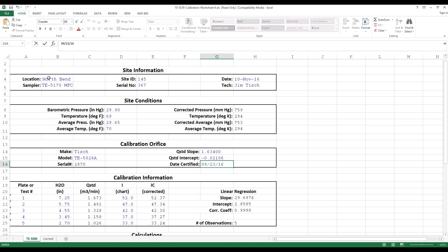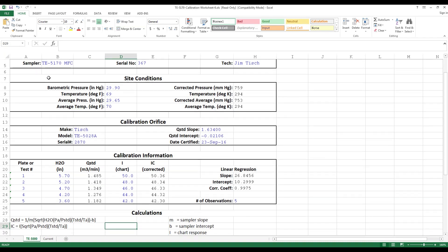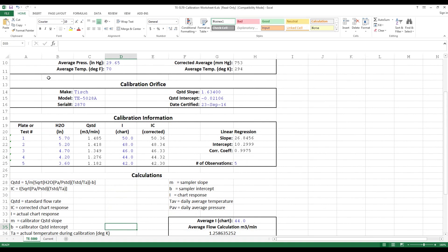Go over to the H2O manometer reading. The readings were: 5.7 the first one, 5.2 the second one, 4.7 the third one, 4.2 the fourth one, and the last one was 3.6. Go over and put the corresponding chart readings: the first one was 50, the second was 48, the third was 46, the fourth was 44, and the last one was 42. The correlation coefficient is greater than 0.990, thus a good calibration. We did get all five numbers within the range for TSP, which is 39 to 60 CFM or 1.1 to 1.7 cubic meters per minute.